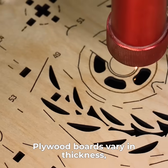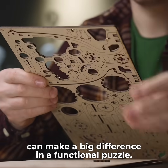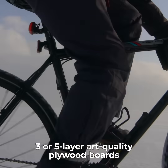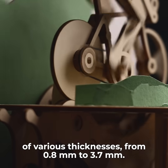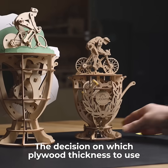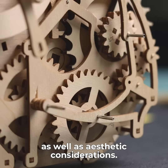Plywood boards vary in thickness, and just a millimeter here or there can make a big difference in a functional puzzle. U-Gears uses several types of 3 or 5 layer art quality plywood boards of various thicknesses, from 0.8mm to 3.7mm. The decision on which plywood thickness to use is driven by the model's size, how powerful the mechanism is, as well as aesthetic considerations.